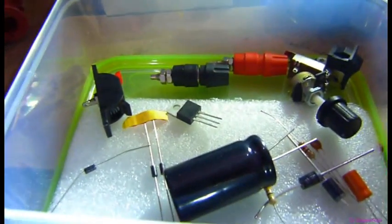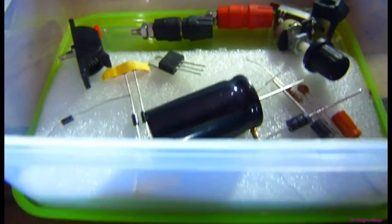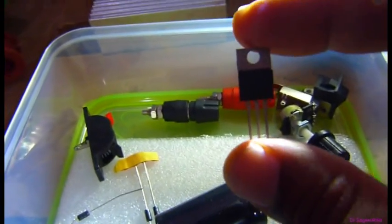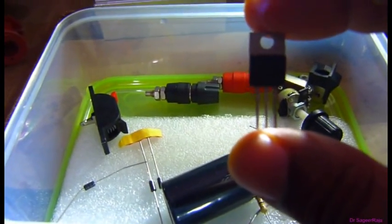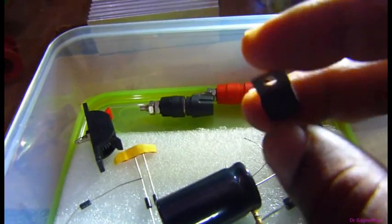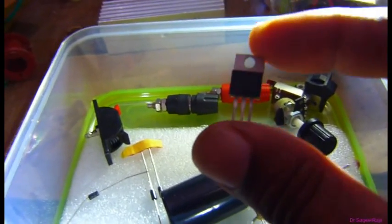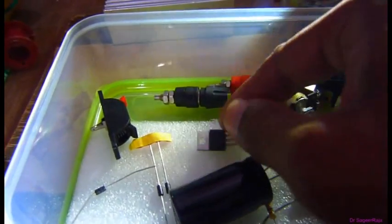Most people prefer the IC LM317, but the difference between these two ICs is that the LM350 can handle more ampere. The LM317 can deliver up to 1.5 amperes of current, but the LM350 can handle more than 3 amperes, approximately 3 amperes. It depends on the circuit you design.